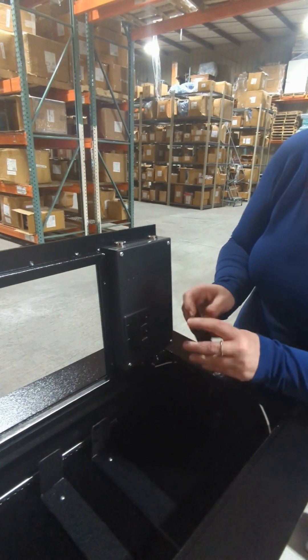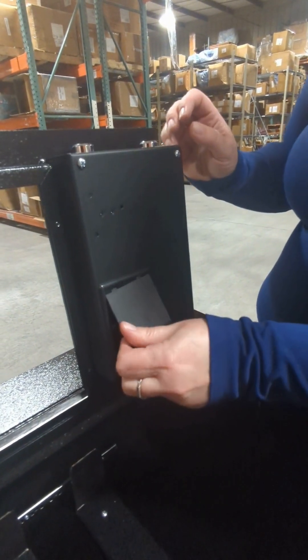We have just changed the keypad on the BlumSafe door. Let's put it in here on the BlumSafe door.